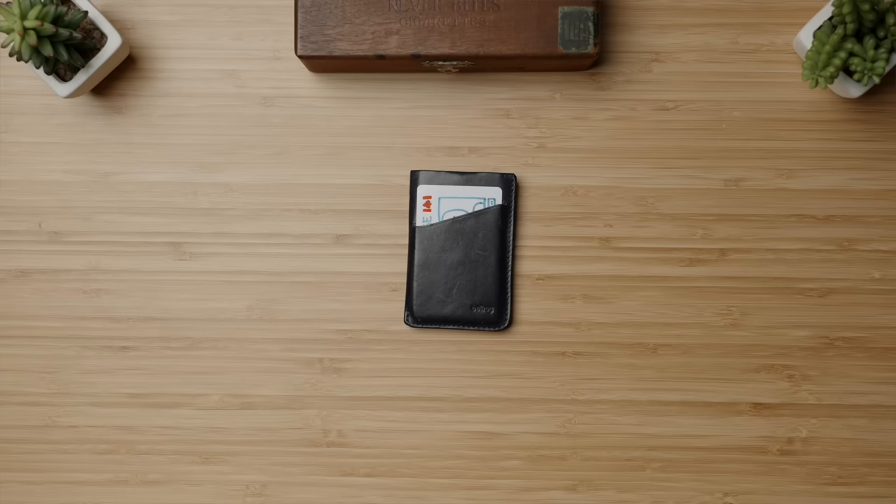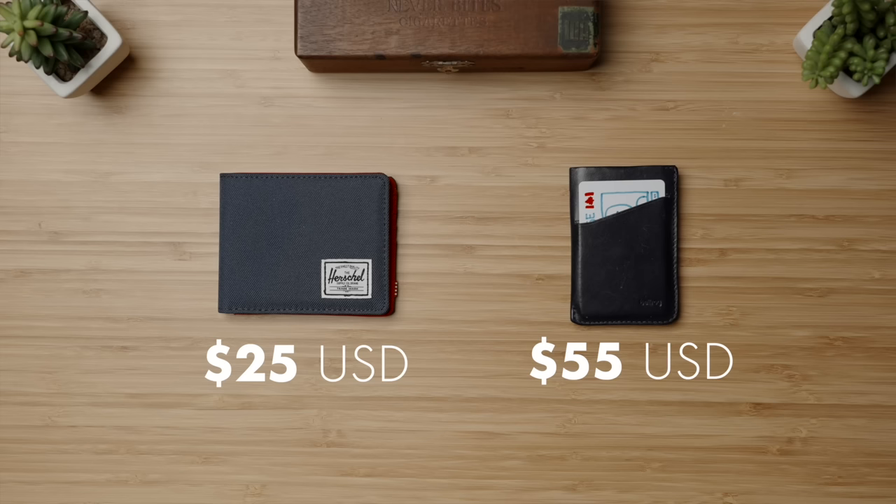Bringing the Herschel back into the mix, we can see the Bellroy Slim Sleeve costs about double our budget option, but they are completely different styles and offerings. Me personally, despite the Herschel being a slim bi-fold, it's still too bulky and big for my liking — but of course, if you're a heavy cash user, it's a no-brainer between these two.